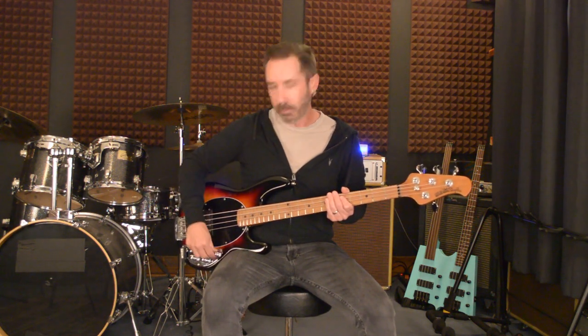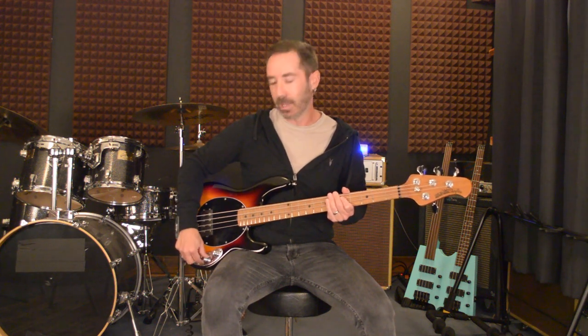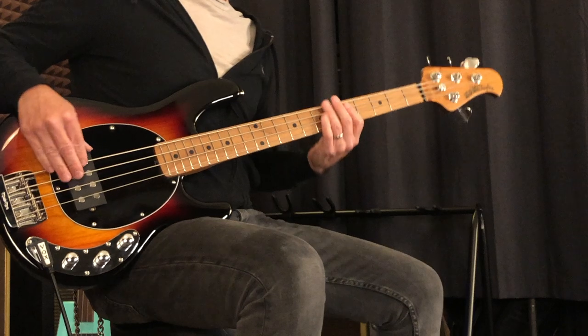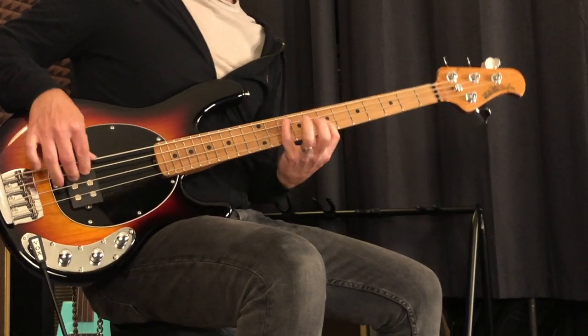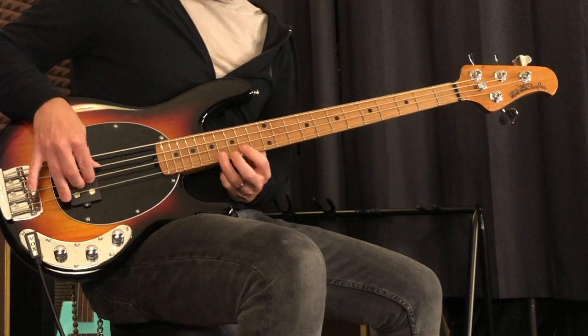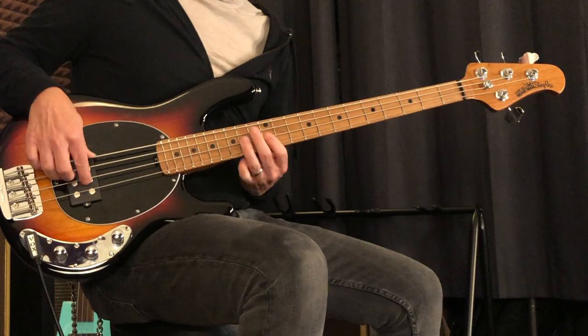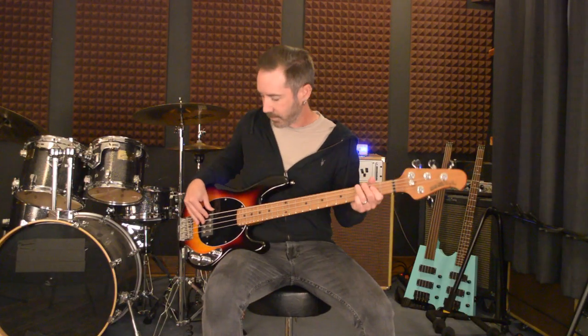Right now I've got my volume all the way up, tone all the way up. This is a three-way pickup selector switch. I'm in series mode right now. Really fun.